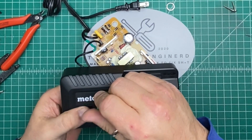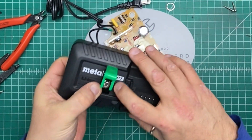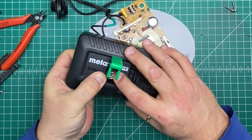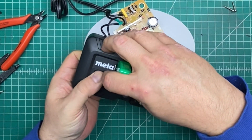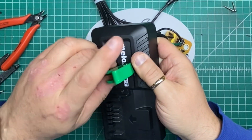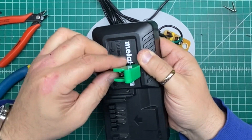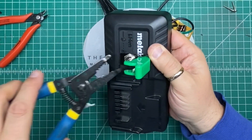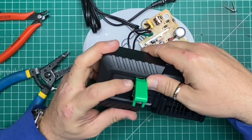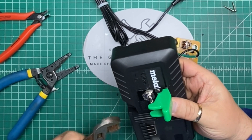Now let's put the cover on here — this ought to be interesting. I need one more set of fingers. Now it's lined up. Now it's a missile — let me get the big kid pliers out. There we go.